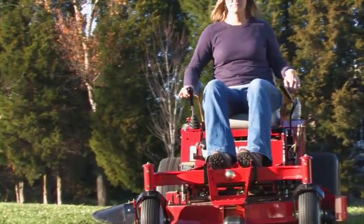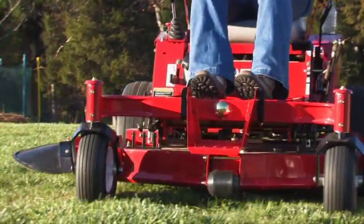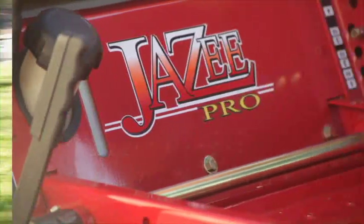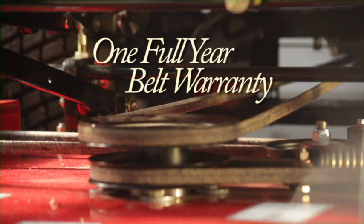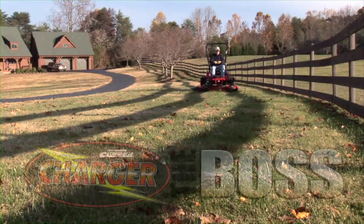The Pro is also offered with our left-hand joystick steering option. The Pro features Country Clipper's exclusive 1-2-3 limited warranty, giving you a choice of either a one-year commercial limited warranty or our great two-year, three-year limited residential warranty. Either way, how can you go wrong? And our belt warranty is the best in the industry — one full year from the date of purchase on any new model you choose from Country Clipper.